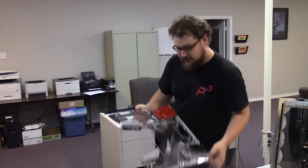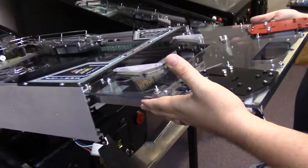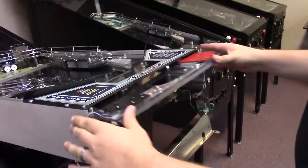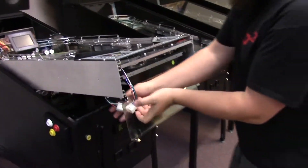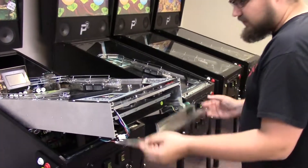I'm going to install it back in the game. To do that, with the front door open, simply slide it into this top slot right here. It'll push all the way in. Whenever it's fully seated, we'll reconnect our 15-pin connector. We'll close the front door.